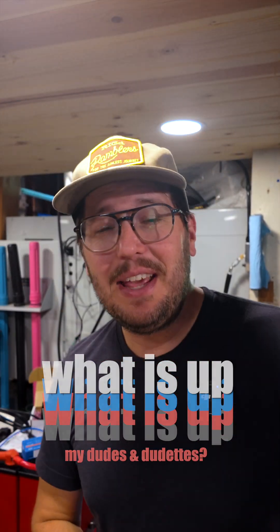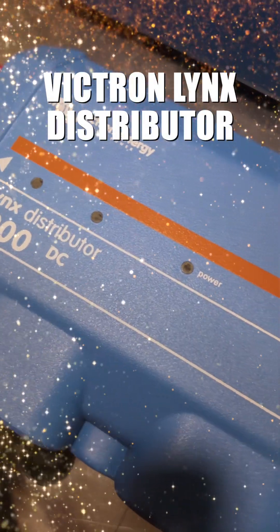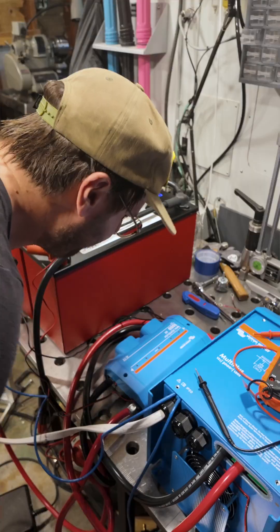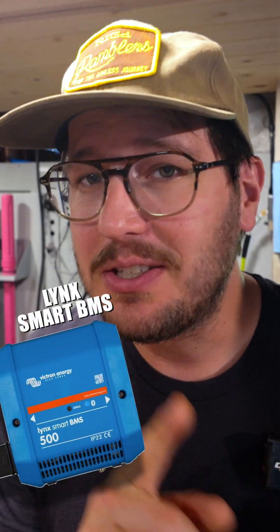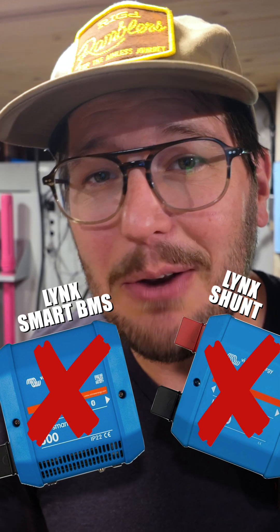What is up my dudes and dudettes! So you just wired in that glitzy, ritzy Victron Lynx distributor and you notice none of those beautiful LEDs that you paid for are lighting up — because you're not using the Lynx Smart BMS or the Lynx Shunt with VE.com. Well stick around, we've got a couple solutions for you to check out.